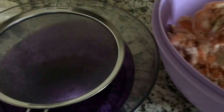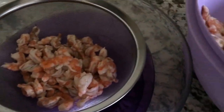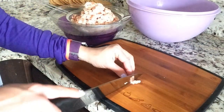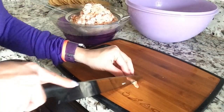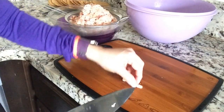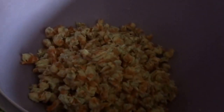The next step is to drain the shrimp because we don't need that lime juice anymore. Once the juice is drained and dumped, here is the shrimp. What I do is take each shrimp and cut it twice — 1 and 2 — so each shrimp gives you 3 pieces. We're going to do this for all of them. So each shrimp should be cut into 3 pieces.